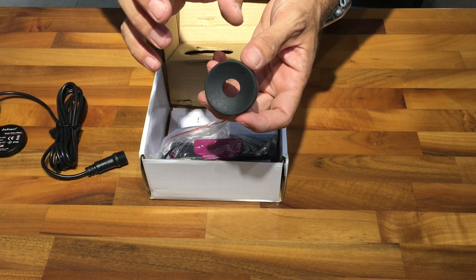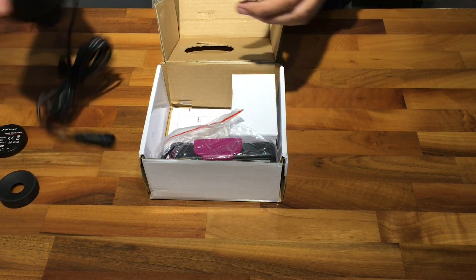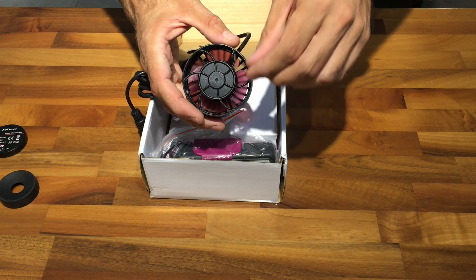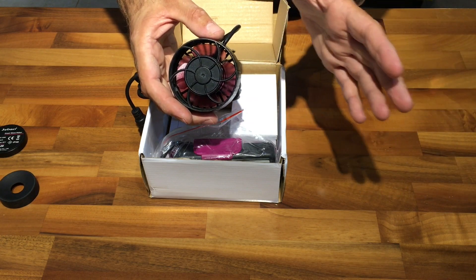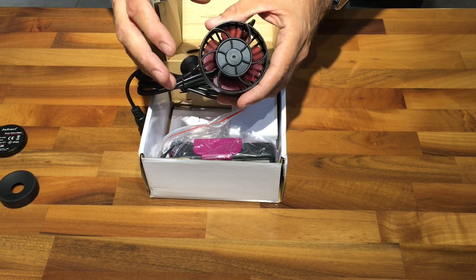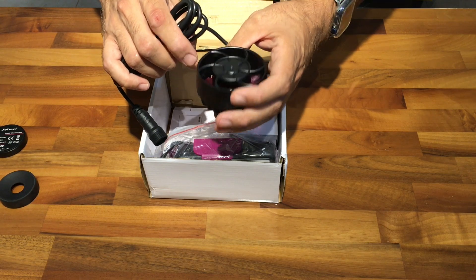We also have a kind of curved rubber piece, which might be for angling the pump to point it somewhere. Basically these pumps have a very wide water spreading pattern - it's not directed to one specific place. It's very spread out, so it's going to fill the whole tank with movement rather than direct water flow, which I think I'll like.